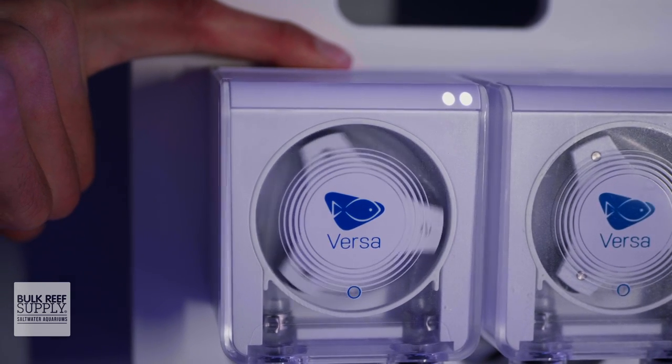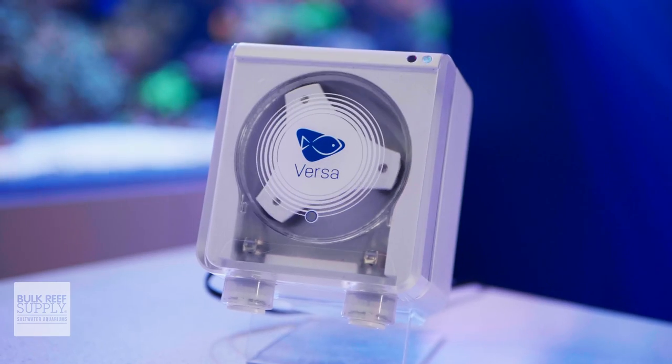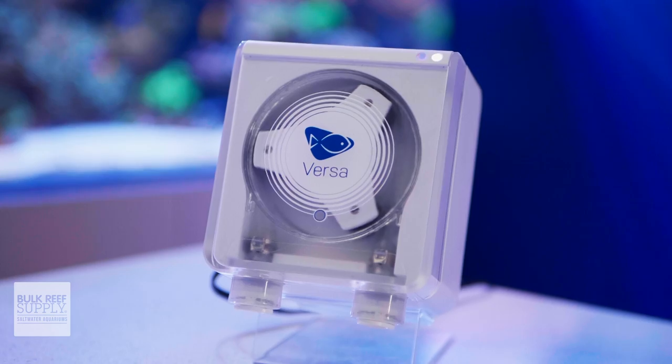More importantly, the Versa pumps are quite accurate at 2% or less deviation, and are able to be calibrated to maintain that accuracy.